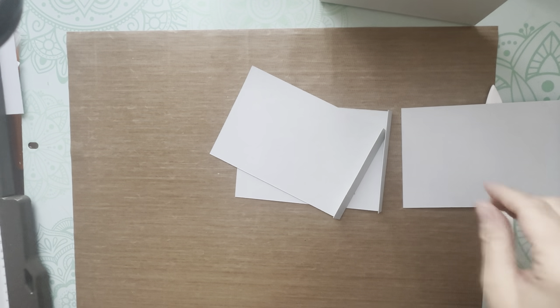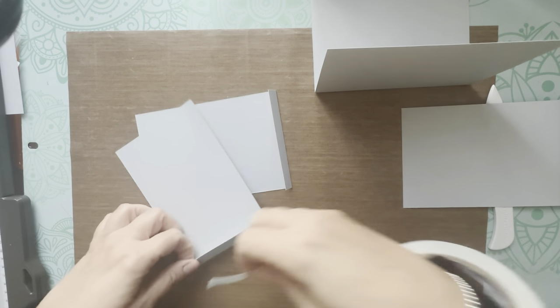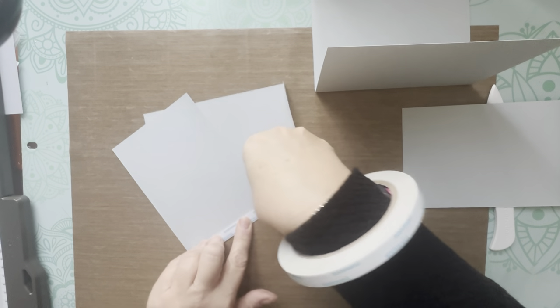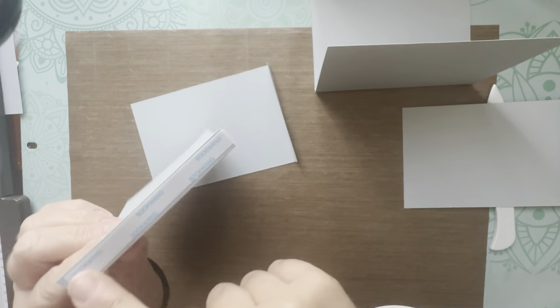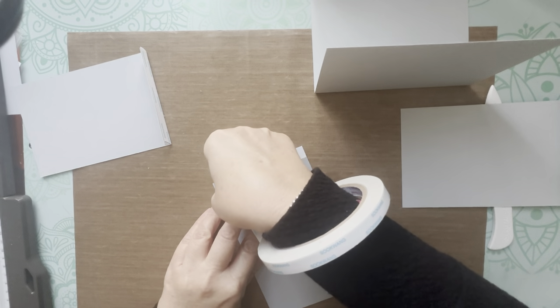Now you've got these three pieces. Grab your double-sided tape and get tape onto each of the parts we just folded over, putting tape from the edge to the half inch score line. Do that on all three.